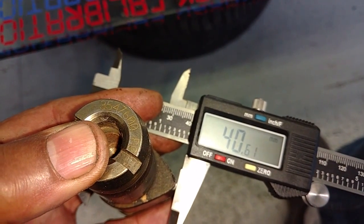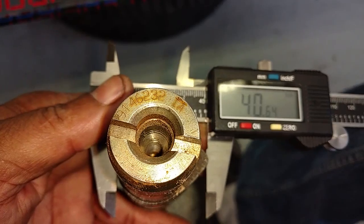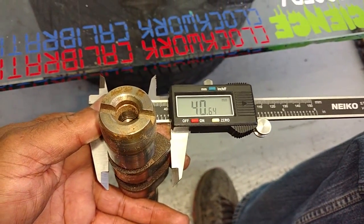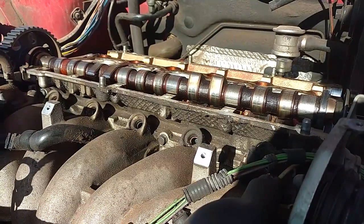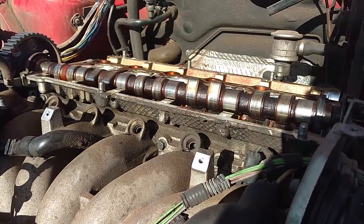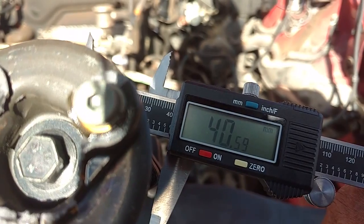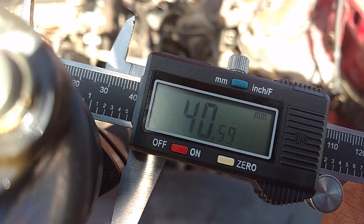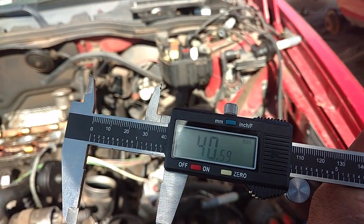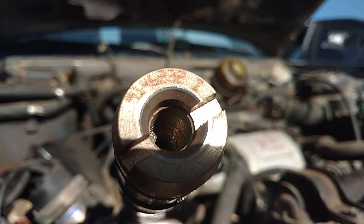Here's the measurements on the 93 cam — it's 40.61 millimeters. And here's the cam out of the 96 NA, and it's 40.64. So they're almost identical. I don't know why people say that the 93s are any better. Now I'm at a 98 model non-turbo Volvo S70, and I'm going to check the size of the lobes on this cam. Here I am with the NA cams, with the caliper on there, and I'm at 40.59. I think all these cams are the same in these non-turbo models. Here's the part number from the one I just measured: 9146232 intake.